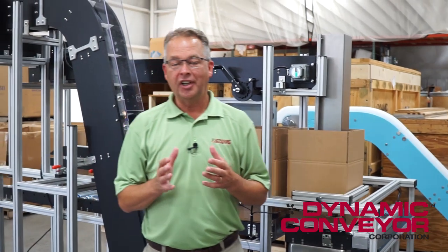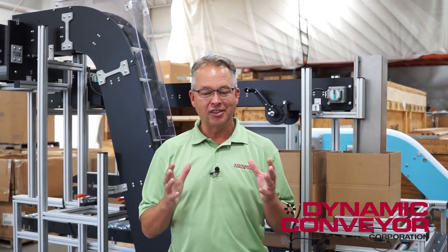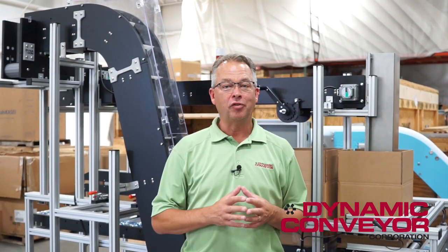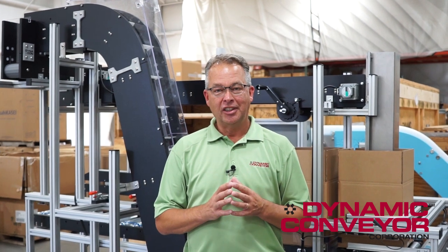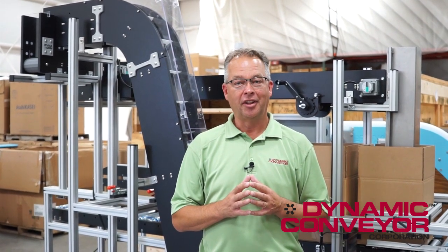This is just one example of an integrated conveyor system. The reason we're making this video is to perhaps open your eyes so that when you see challenges out there that need more engineered solutions, we're very comfortable entertaining those challenges. Please feel free to like and share this video, and if you have any questions please call us directly here at Dynamic Conveyor. Thank you.